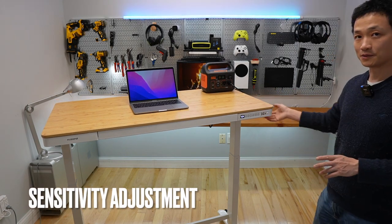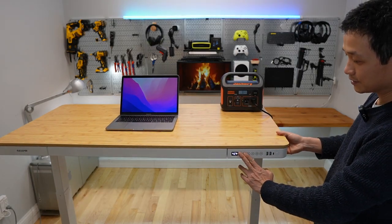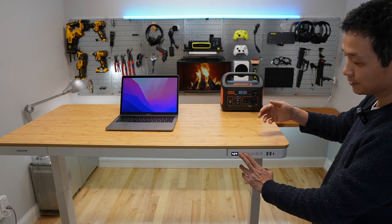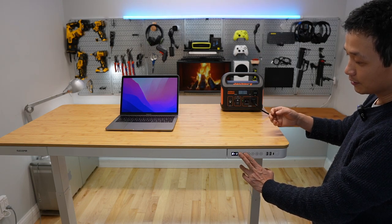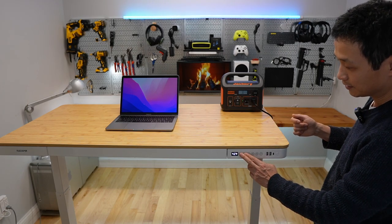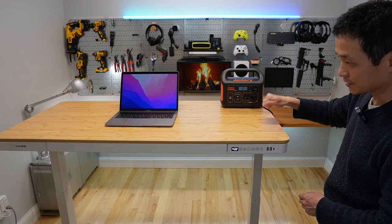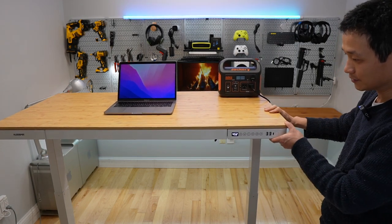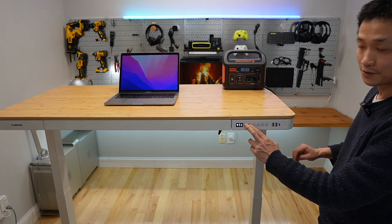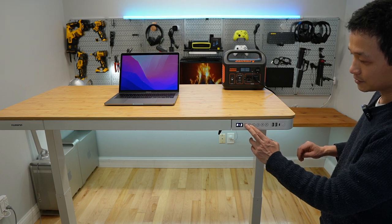The sensitivity can be adjusted by pressing and holding the arrow keys. It will cycle through A-2, A-3, 1, and 0 — with 3 being the most sensitive and 1 being the least sensitive. Setting 0 disables this feature entirely so the desk will not stop no matter what. I usually prefer it set at A-3, just to be safe.